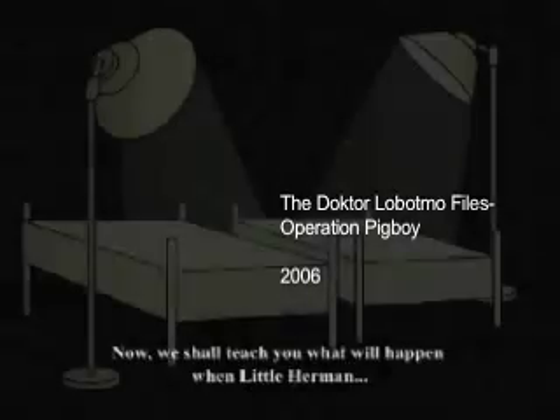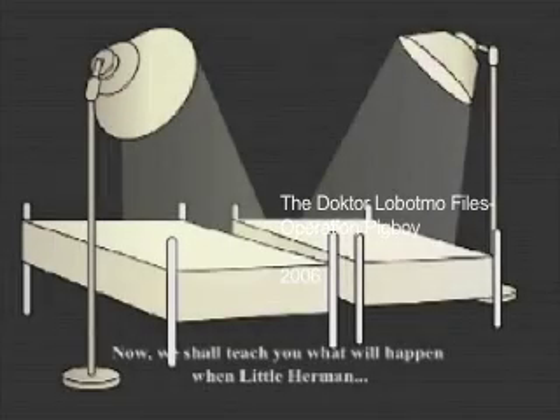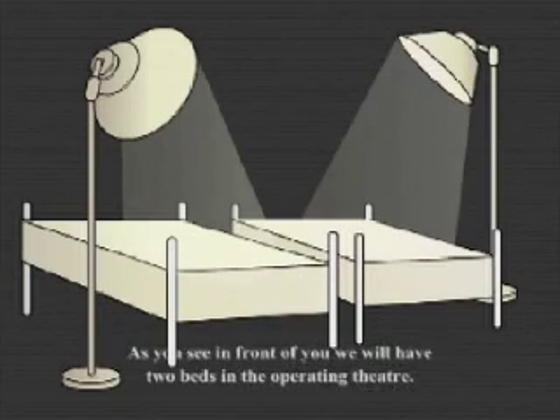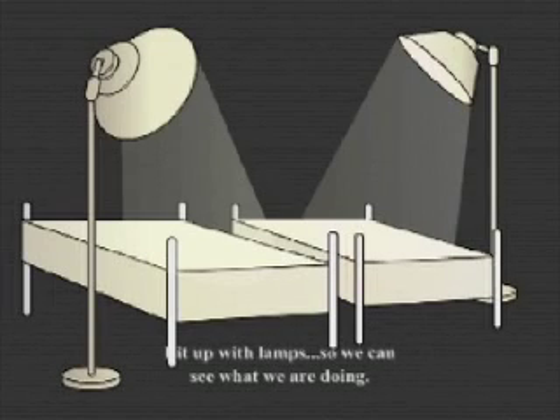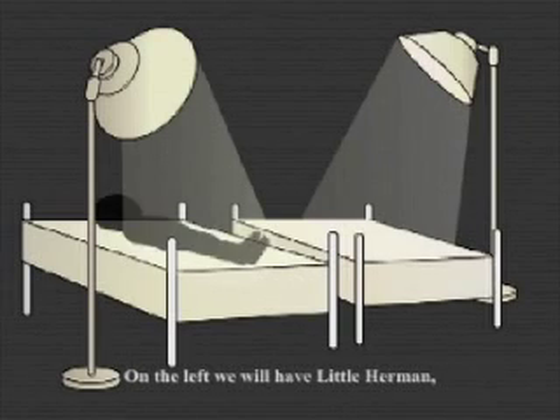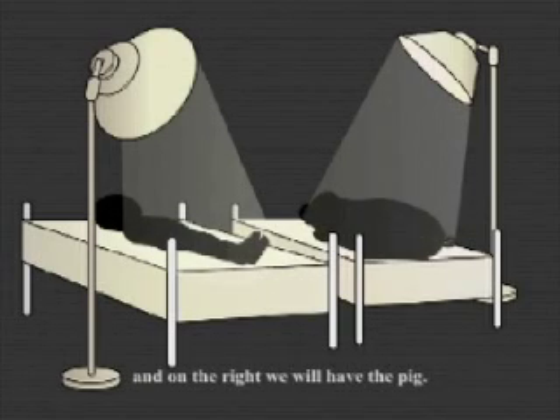Now we shall teach you what will happen when little Herman's lungs are transplanted with that of the pigs. As you see in front of you, we will have two beds in the operating theatre, lit with lamps so we can see what we are doing. On the left we will have little Herman and on the right we will have the pig.